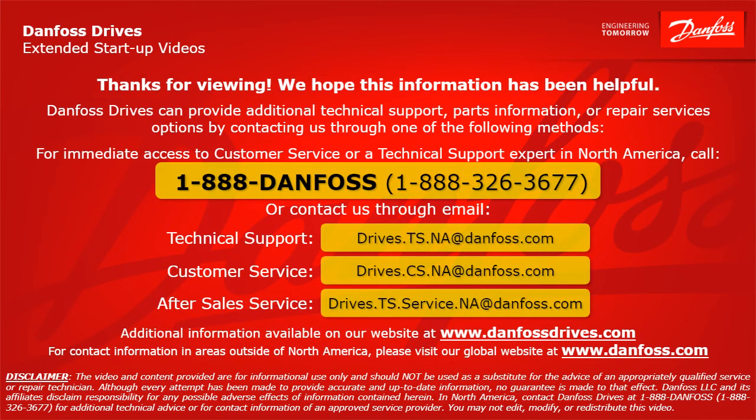Thank you for viewing. We hope this information has been helpful. Danfoss Drives can provide additional technical support, parts information, or repair service options by contacting us through one of the following methods. For immediate access to customer service or a technical support expert in North America, call 1-888-Danfoss or 1-888-326-3677, or contact us through email. For technical support: drives.ts.na@danfoss.com. For customer service: drives.cs.na@danfoss.com. For after sales service: drives.ts.service.na@danfoss.com. Additional information is also available at www.danfossdrives.com. For contact information outside of North America, please visit www.danfoss.com.